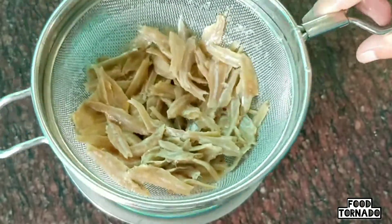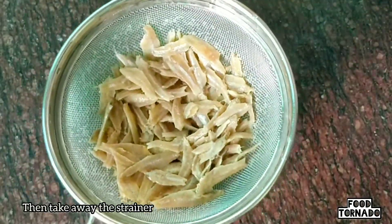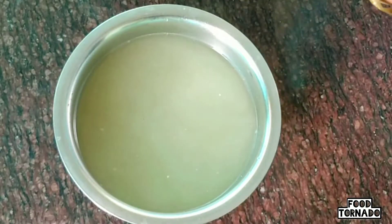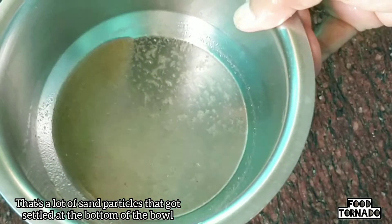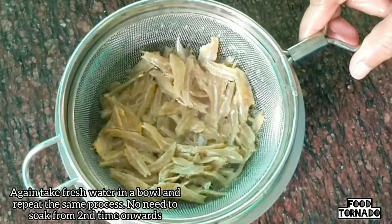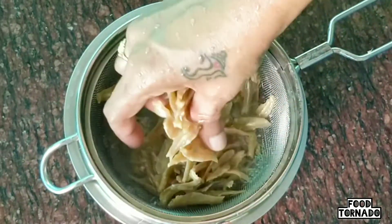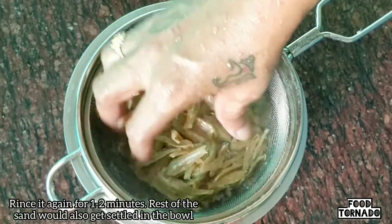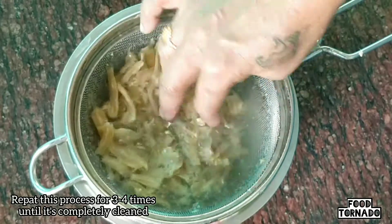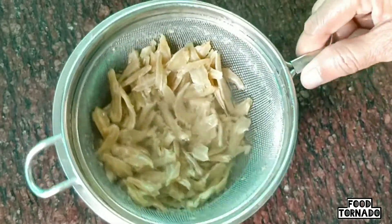It will be fresh. After soaking in water, strain the water. Add water and when you press it, you will need to clean the outside. After that, you will need to clean the water.